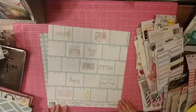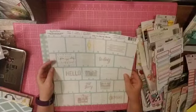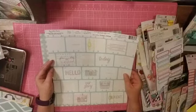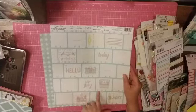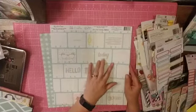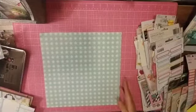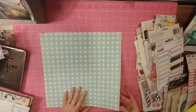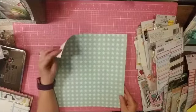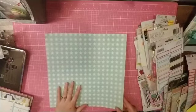This is a Recollections piece from Michael's — Aqua Ledger is what it's called. I've had that one for a while and I really like it as a background, even though you could very easily fussy cut all of these pieces out. And then the last piece I picked randomly is a blue and white star paper, which I believe is from a paper pad as well. So that's what I have for papers.